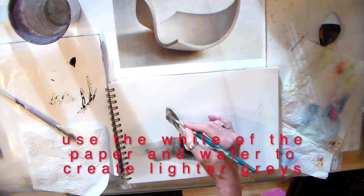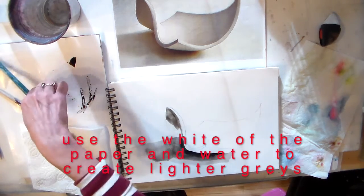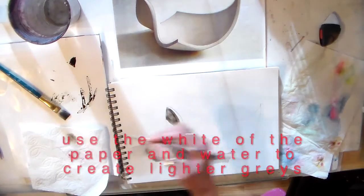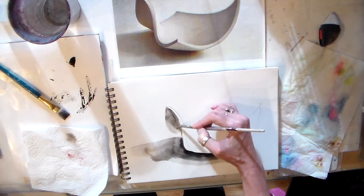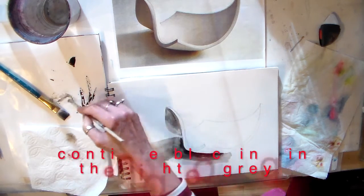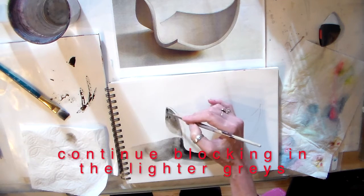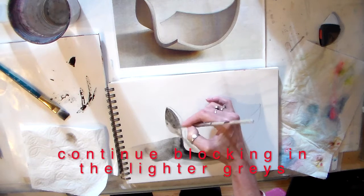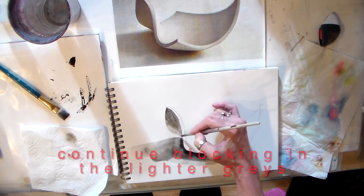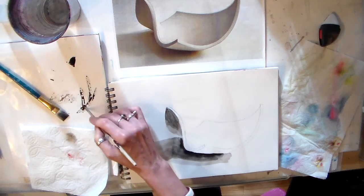When I'm working with ink, I want to use the white of my paper — I don't need to buy white paint. Just like with watercolor, use the white of your paper for white. And while it's still wet I can very easily blend that. This is called wet into wet.